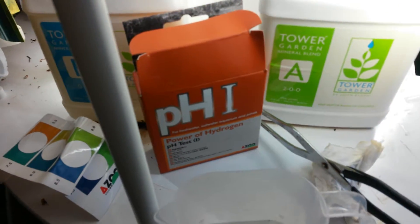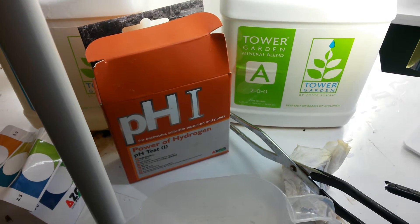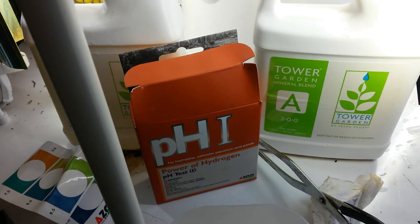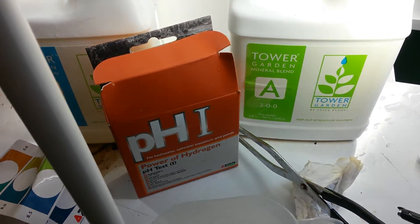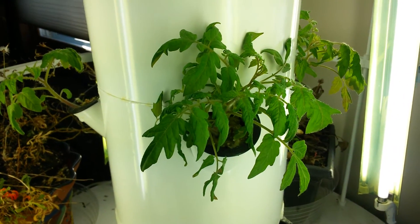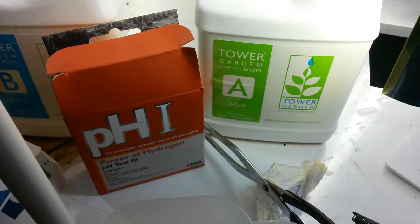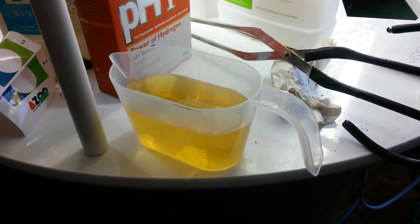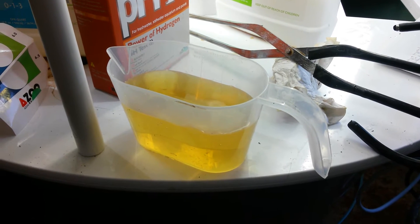First thing we're going to do is add about 150 milliliters of each solution. I'm going to be using a pH test kit to make sure the pH stays within the range I want for growing my tomatoes. I'm going to pause the video and do that. Alright, that shows you what 150 milliliters of the first solution looks like.